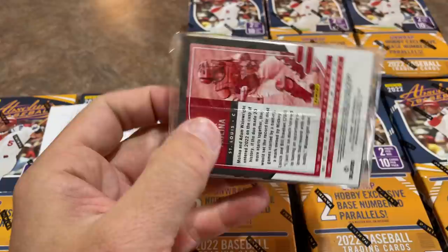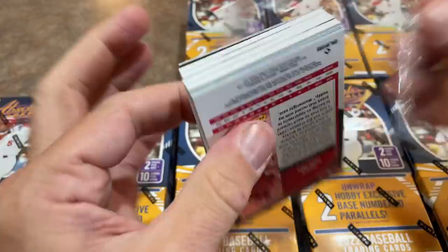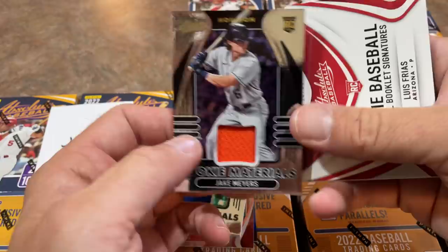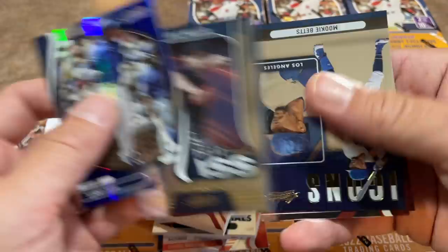Nice Oral Hershiser in there for Jack. This particular pack feels a bit thicker — maybe another booklet. Jack already has a Joe Ryan booklet, and wow, it's booklet mania. We got Kevin Smith, a rookie material booklet. Seems like Jack finds a lot of Kevin Smith cards. We have a Jake Myers and another booklet — this one is Luis Frias. Three booklets already including the Joe Ryan signature. Sammy Sosa rookie class card, and Yadier Molina. It's a booklet bonanza here from Absolute.